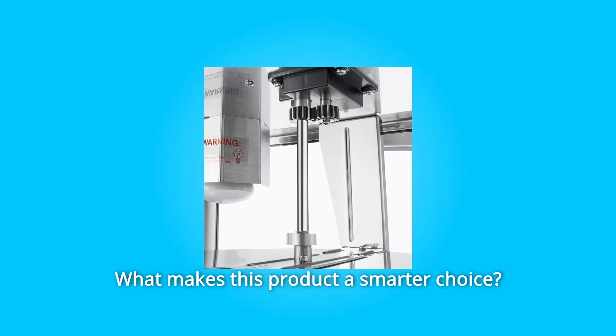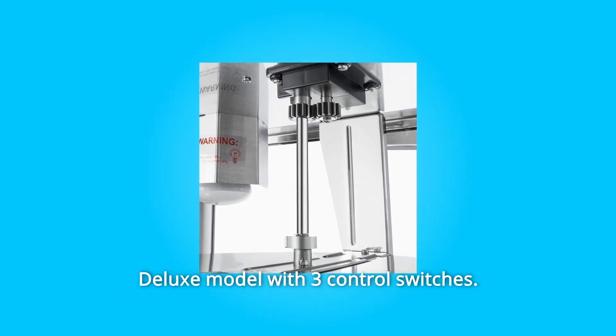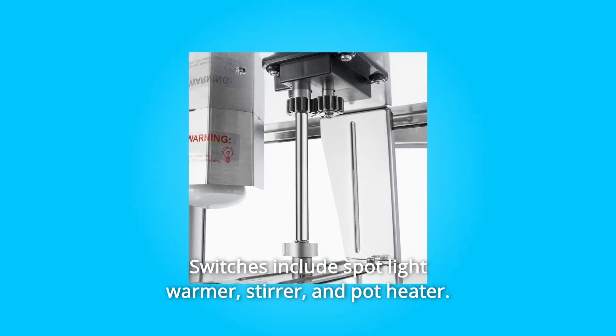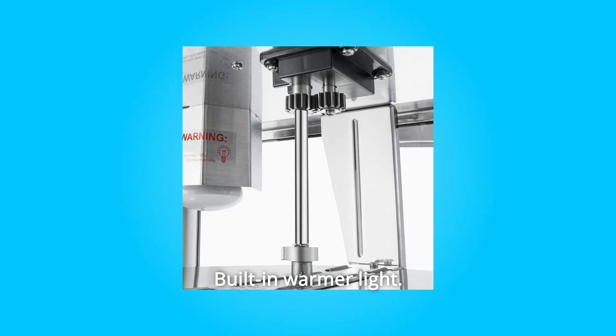What makes this product a smarter choice? Number 1: Deluxe model with 3 control switches. Switches include spotlight warmer, stirrer, and pot heater. Built-in warmer light.